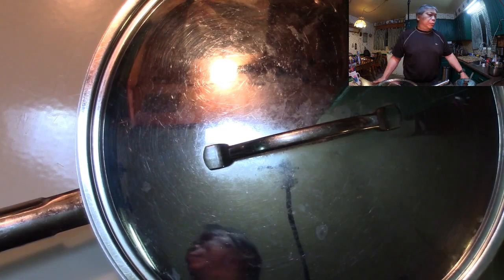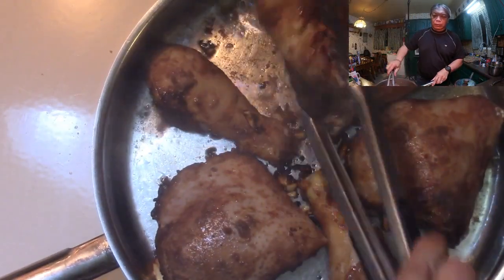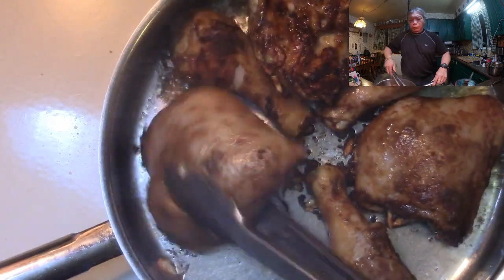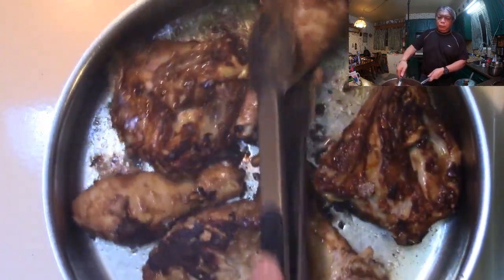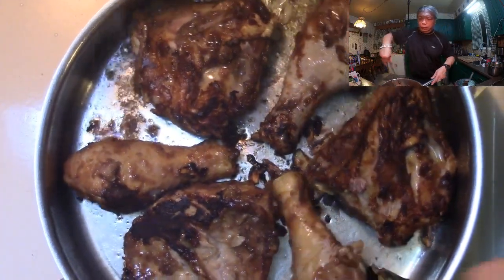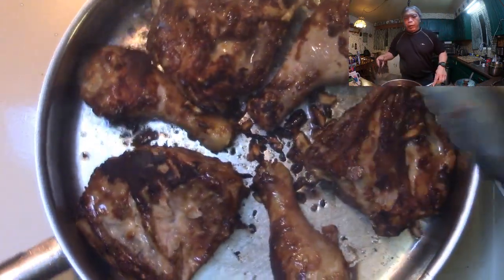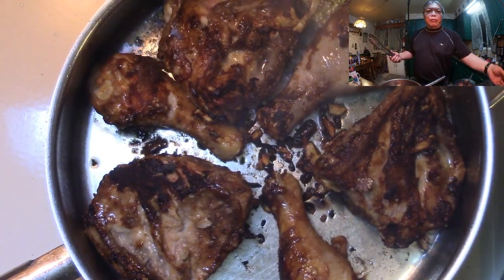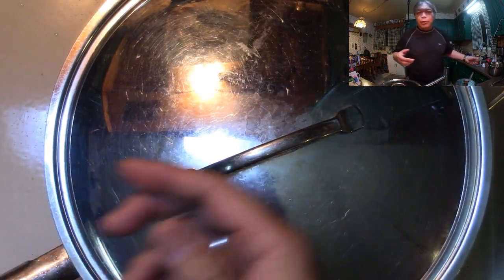It's been a few minutes. We're going to have a look at these and probably turn them over. The main goal now is to make sure they don't stick. There you go. It's probably going to take turning a few more times too — probably every five to eight minutes. You don't want it to burn, and there's nothing worse than the skin coming off your chicken. I hate when that happens. Okay, stay tuned, we'll be back.